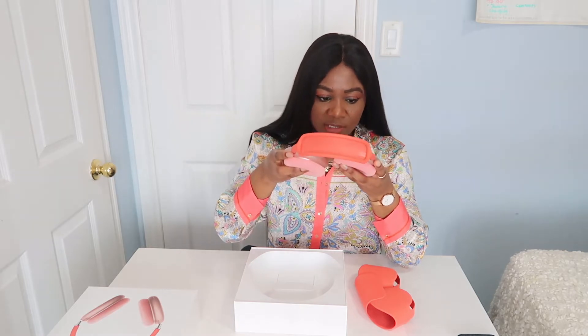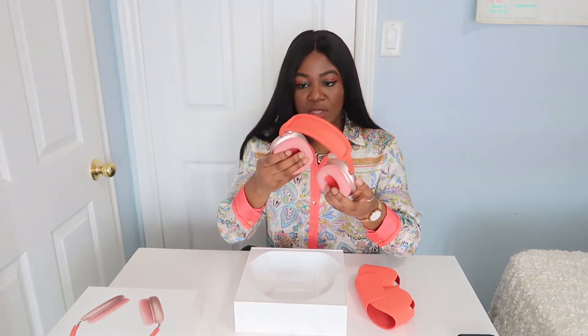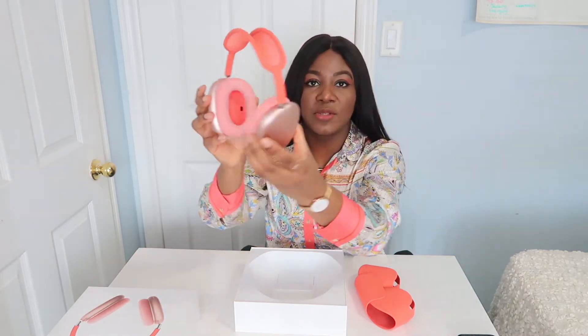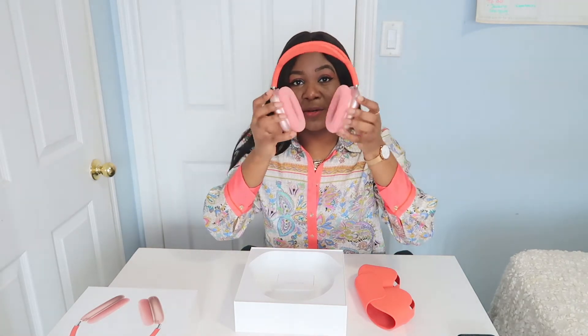It looks like it could be easily scratchable, to be honest. The really cool thing is this twist mechanism — you can twist and fold it in and out really easily. I want to put it on!